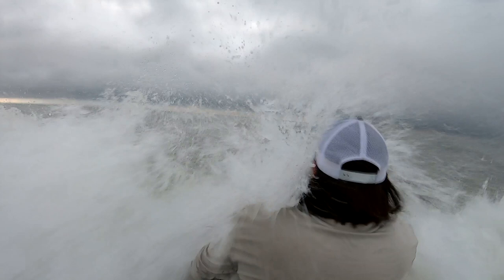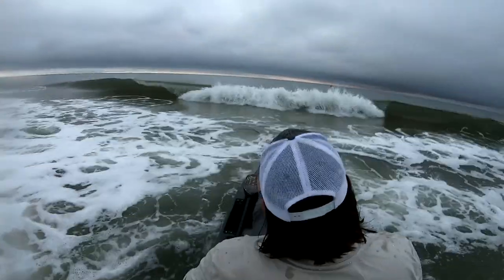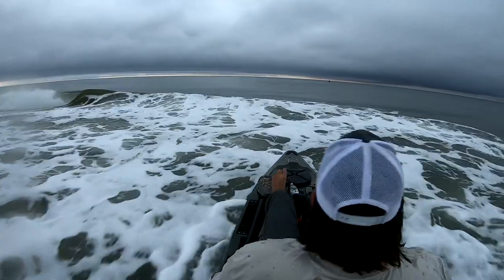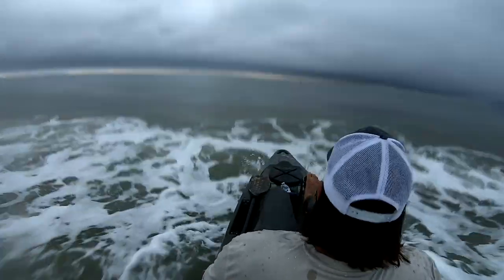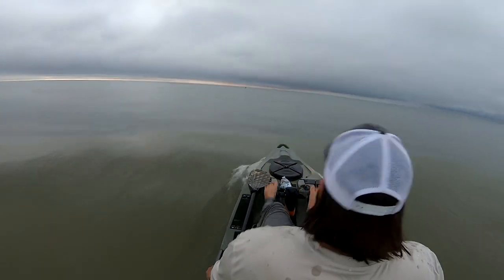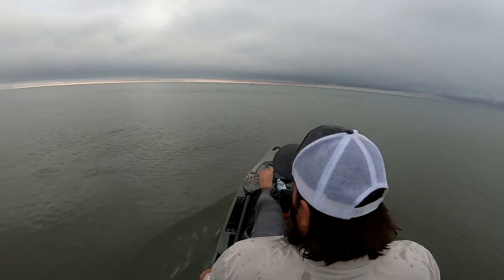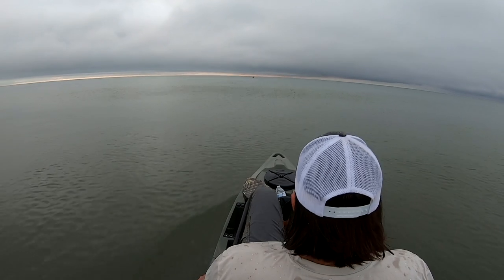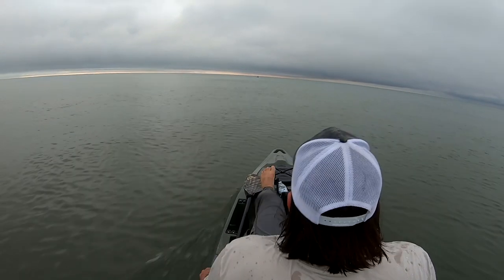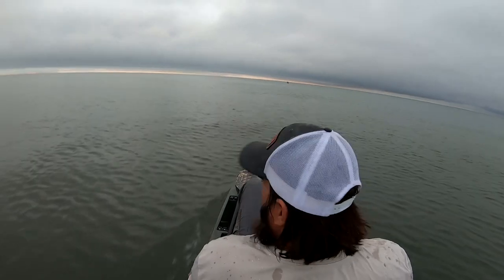That one broke way out there where we want it to break. Now you just pedal over it. The whole goal is to stay pointed into the waves — no big deal. The PDL system has plenty of torque and you're good to go. That kayak took a ton of water, filled up, and the scupper holes performed perfectly. Once we're past the surf, it's pretty calm. The waves are just rollers. Once we got offshore it was a little windy, but nothing to it — very simple, very easy. Take your time.